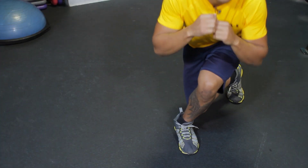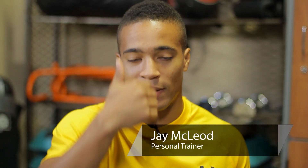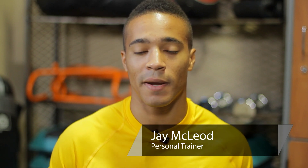Hi, I'm Jay McLeod. Today we're discussing cross lateral exercises. What this means is imagine there's a line going right down the center of your body, separating you into right and left halves. With this imaginary line, if any body part crosses that line, that's a cross body movement.